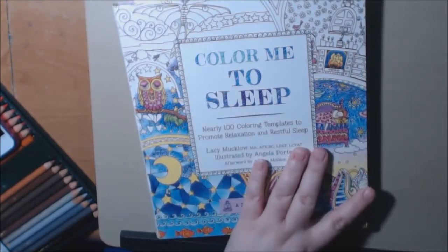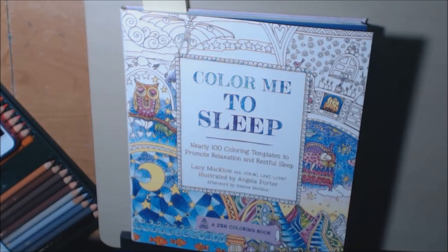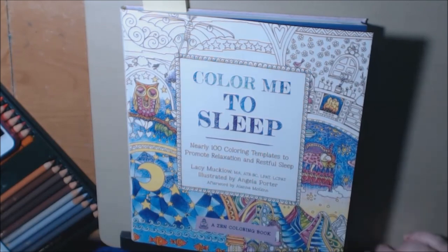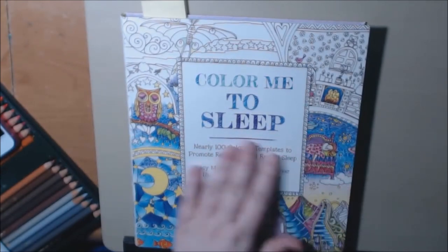Very inexpensive books too — as big as they are and as many pages, they're very inexpensive. I'll post a link to where you can purchase these. If you have any questions or comments or you want to see any more of this series, just let me know in the comments and I'll get back to you as soon as I can. Thanks a lot — bye-bye.